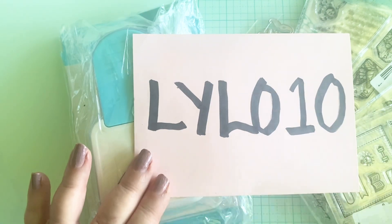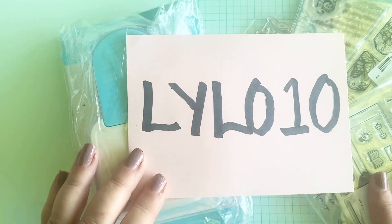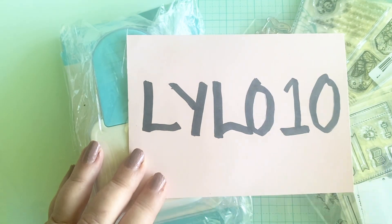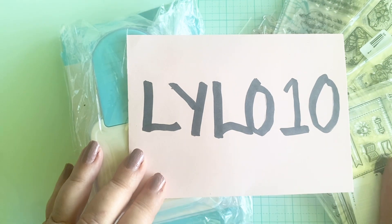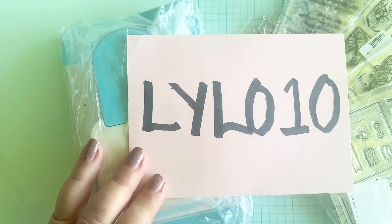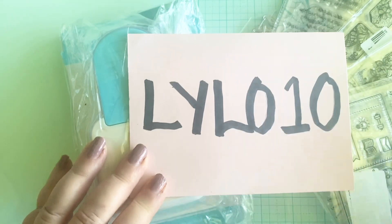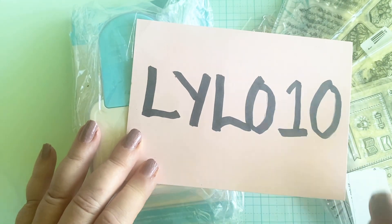I'm going to show you in a second what I got, but I want you to know there's a benefit in this for you too. If you use code LILO10 you can get 10% off your order, and some of their stamp sets are as low as 99 cents for a 4x6 sheet. I'm going to share a few examples of those right now.